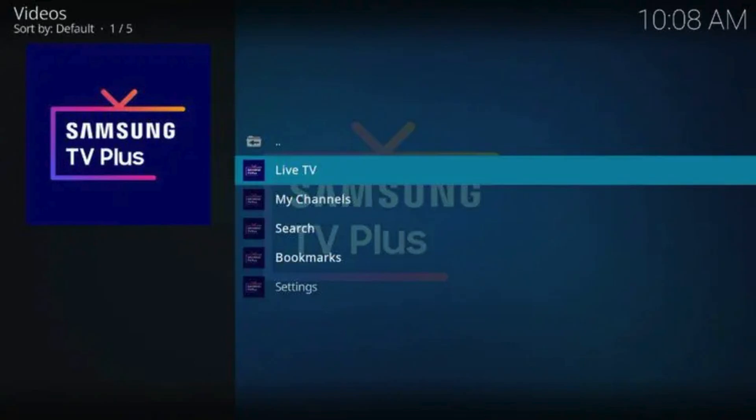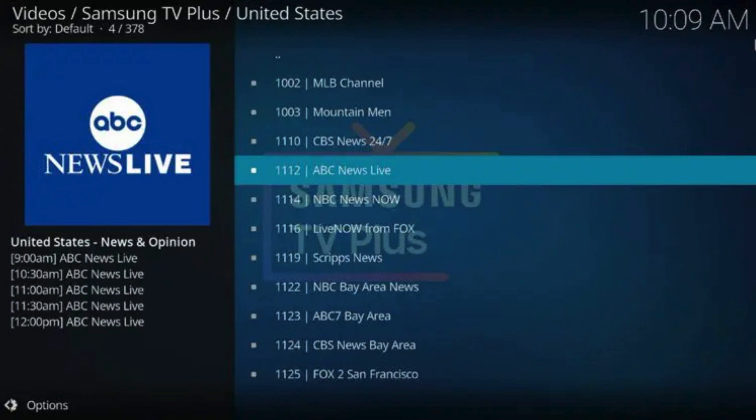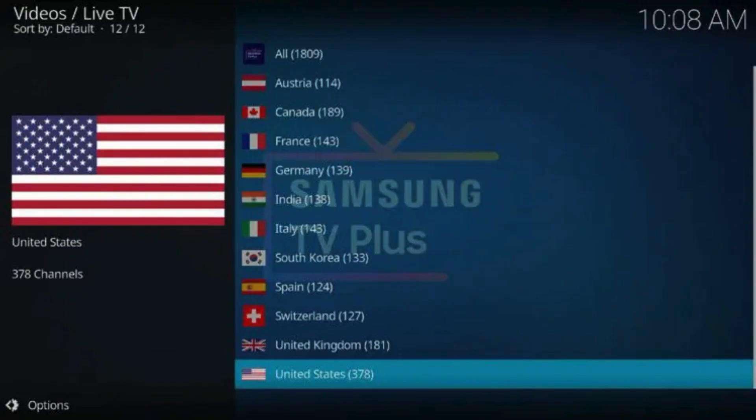With the Samsung TV Plus add-on installed on your device, you can now access all features of Samsung TV Plus. Some of the most popular channels include CBS News, ABC News Live, Cheddar News, Yahoo Finance, Newsy, Weather Nation, Vice, Court TV, Outdoor America, Tastemade, Stadium, and more.